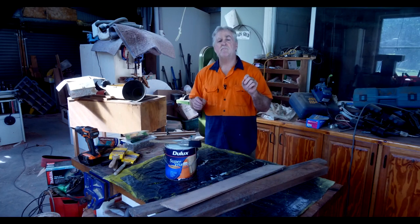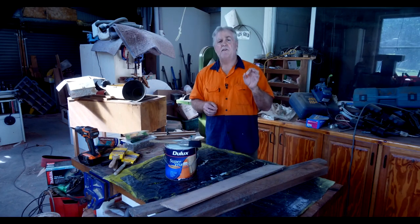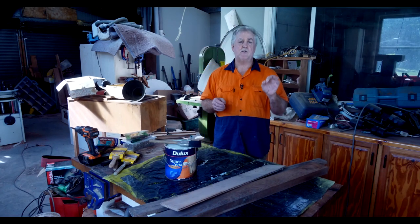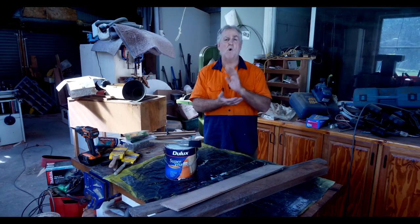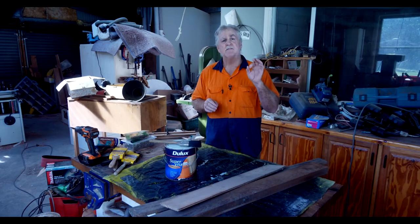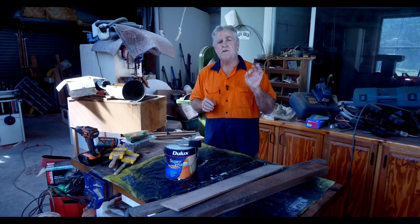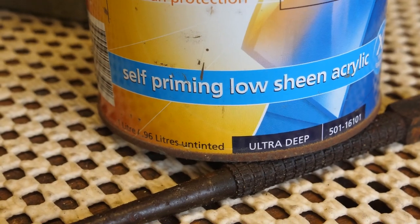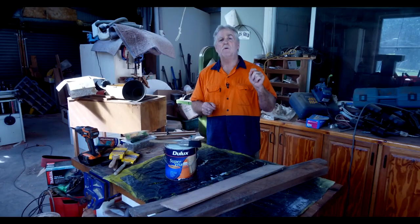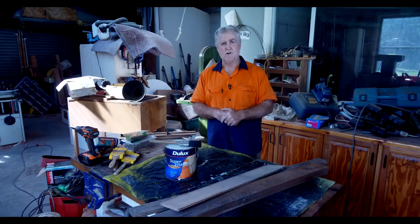Going back to painting gyprock walls: professional painters have never used a primer or undercoat and simply apply two, sometimes three coats of wall paint. That's it. Your first coat of wall paint is, if you will, the undercoat — because almost all water-based materials are self-priming. It's been done this way for 40 or 50 years. If there were an issue, we would have known a very long time ago.